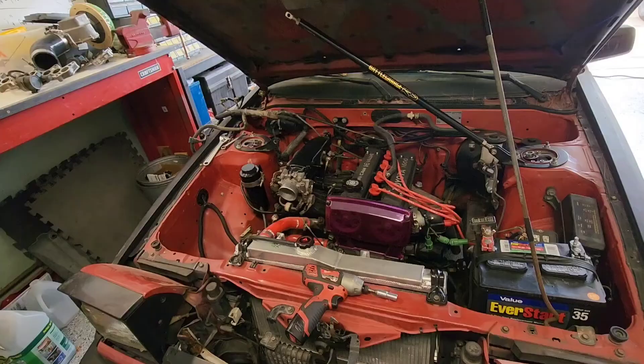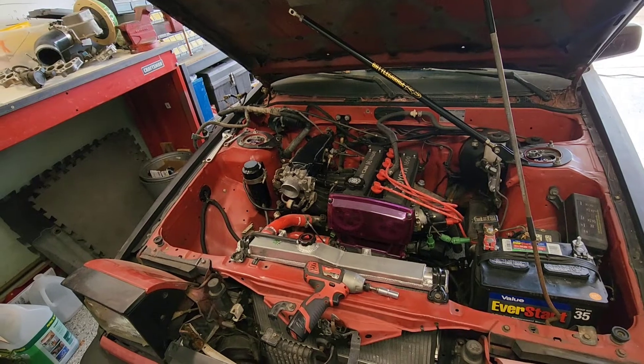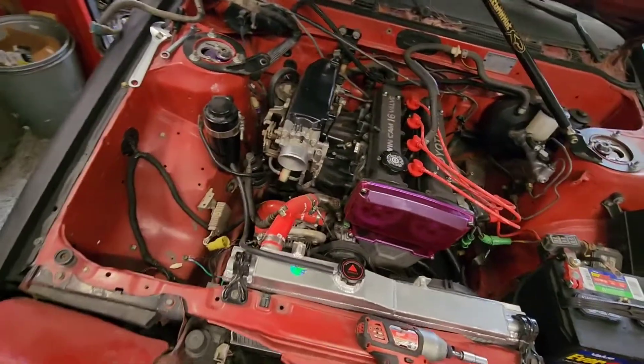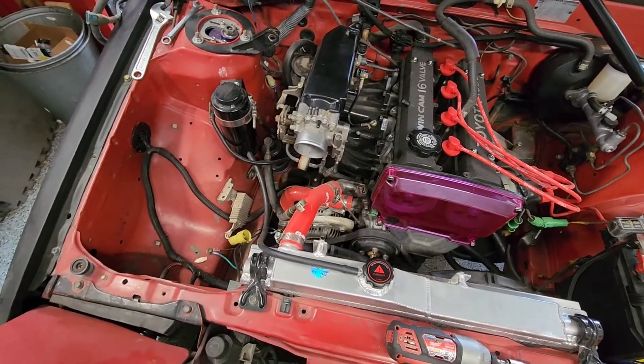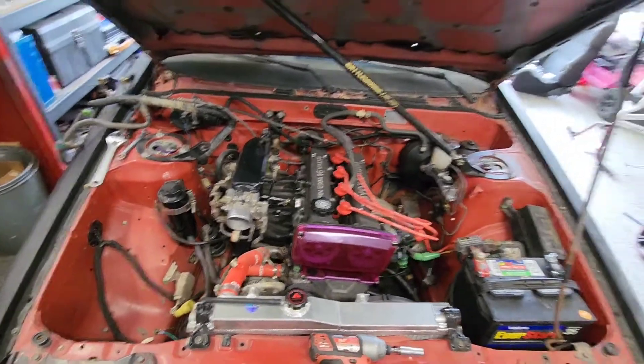At this point I think we're ready to pull the intake manifold off. You could probably get away without pulling the whole harness out, but I just decided to do it. It just doesn't take that much time and it'll make things a lot easier to work. Now I just got to pull all the bolts and then rip the manifold off. Alright, let's go.